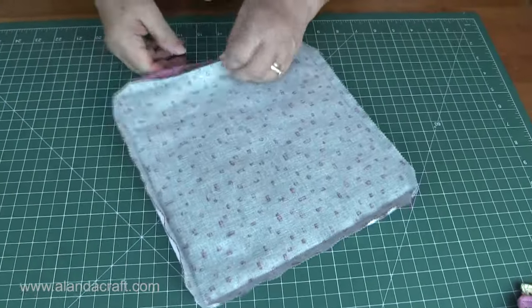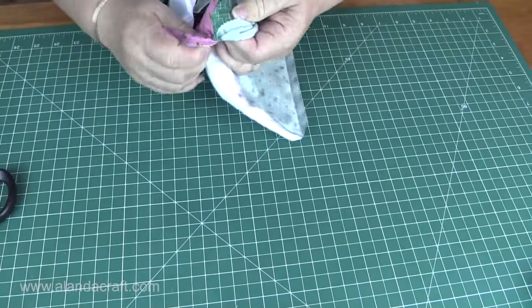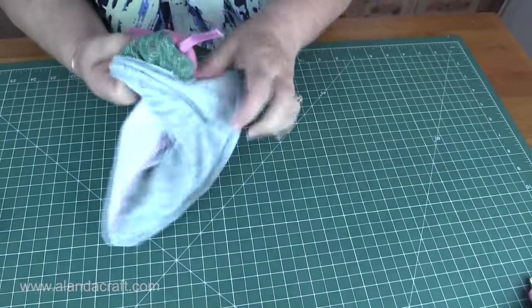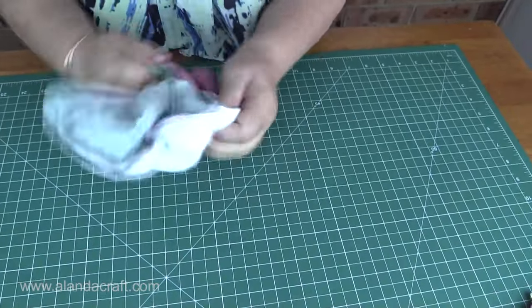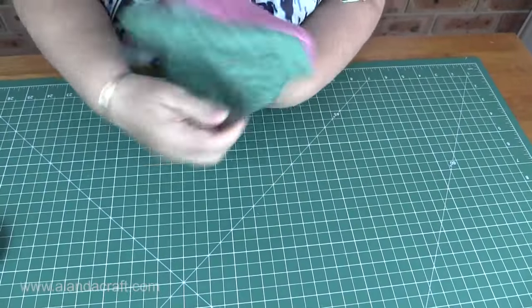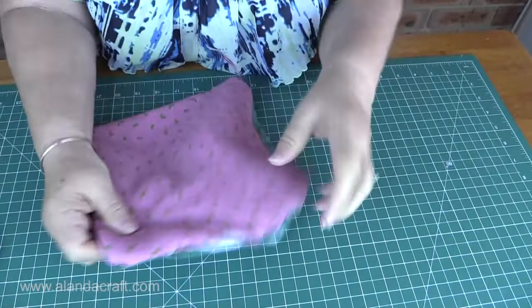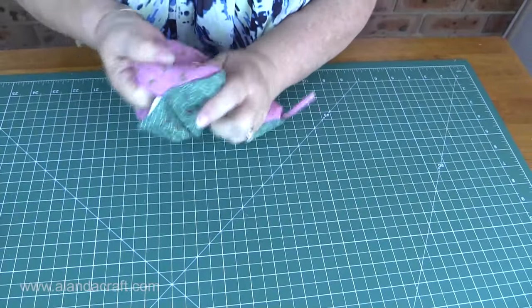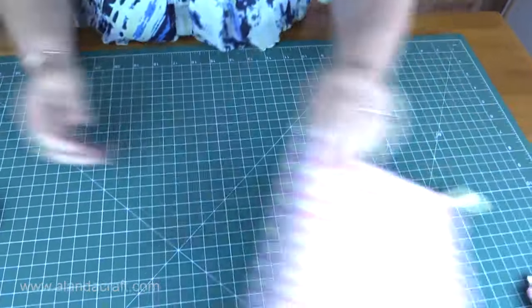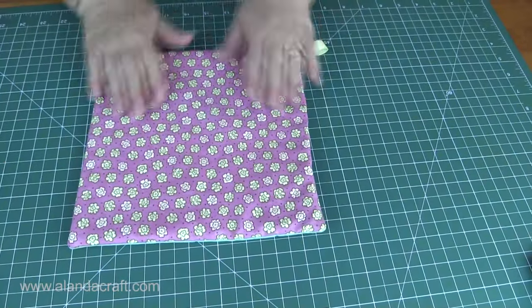And once you've done that you'll turn it through. Just split the two main pieces of fabric and very gently start bringing it through. I usually push the corners through first — I find that's the easiest thing to do. There's our little tab popping through, and then the corners. Then you'll just get a skewer or your scissors very gently and push all those corners out so that they're nice and neat. I just use a chopstick to get those corners out so that they're quite nice and neat.